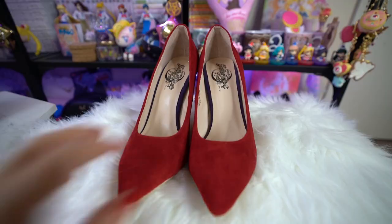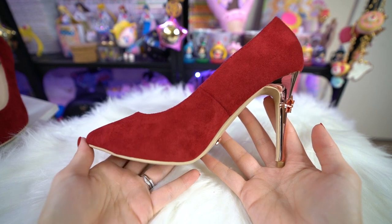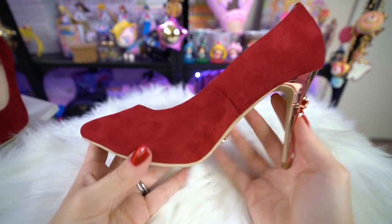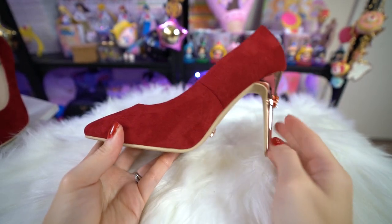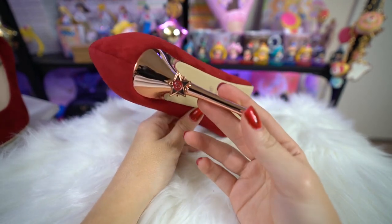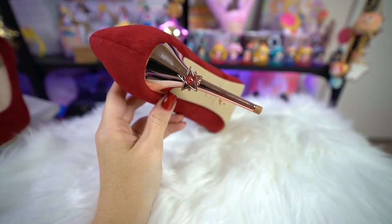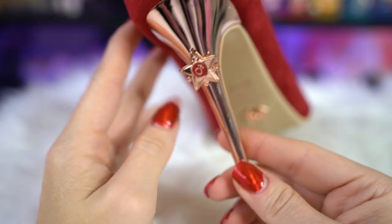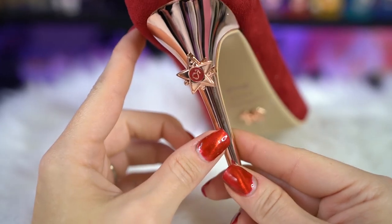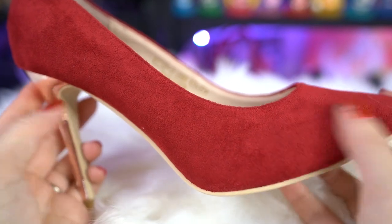These are very similar to the previous heels but these ones are suede. They have a Sailor Mars insignia on the back and a rose gold chrome finish as opposed to the regular gold finish we've been seeing, and this new line has a bow instead of a crescent moon. The suede is really nice - it smells good, there's a leather upper, and a purple suede lining on the two sides. They fit exactly like the previous heels, so if you've bought any of the previous ones you can just order the same size.